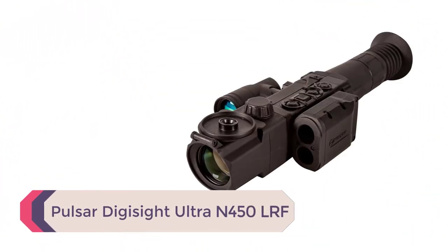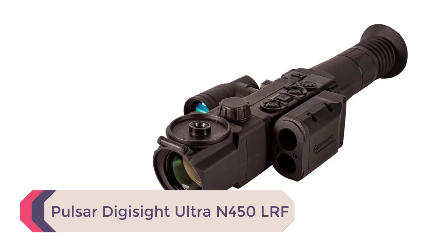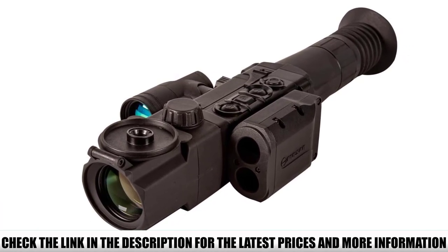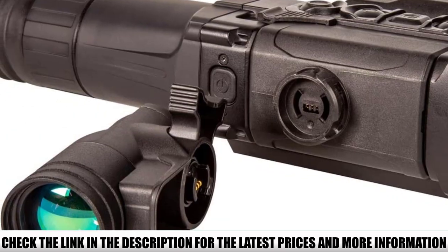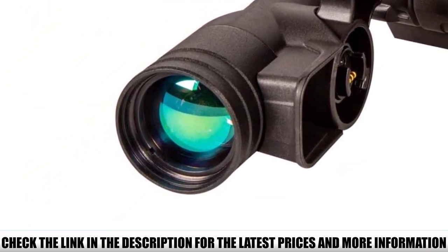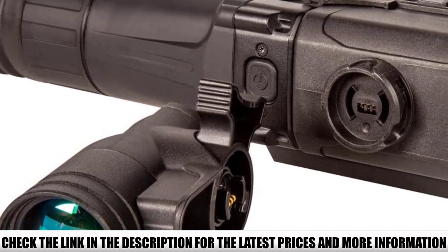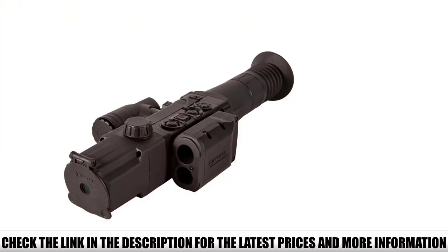Number 4: Pulsar Digisight Ultra N450 LRF. The Digisight Ultra LRF is a standalone digital night vision scope with everything you could expect from a digital device — from video recording and app control to live streaming. If you want the full package from a digital scope, you have it with a Pulsar product, just be ready for the learning curve. Its DG tech is not why the Digisight LRF is priced so high for a digital scope — it's the laser rangefinder technology.